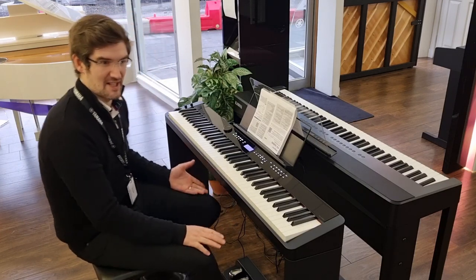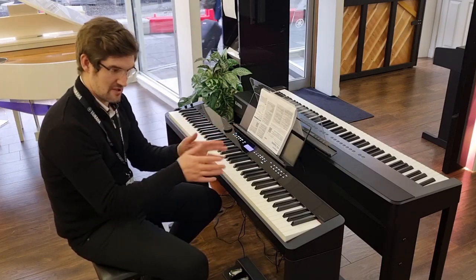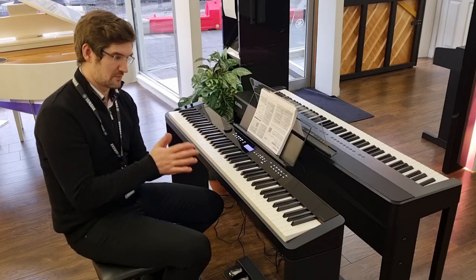This has come to us second hand, we're doing it with the wooden stand, the three pedal unit, nice dress and dust cover, great little bundle price as well.